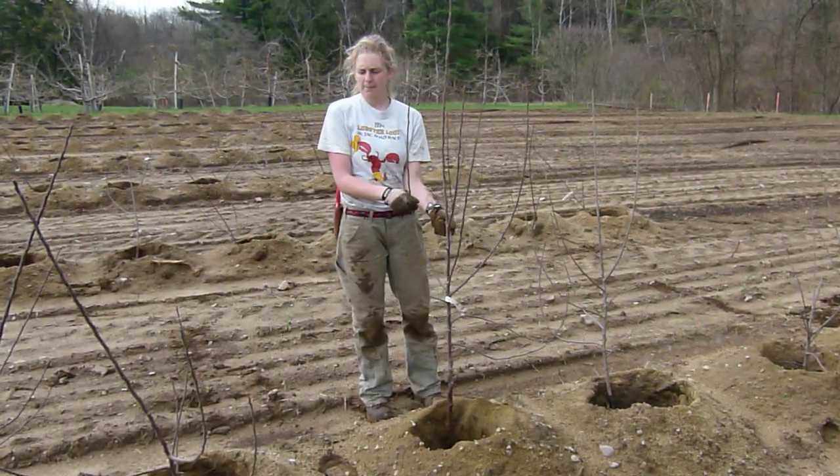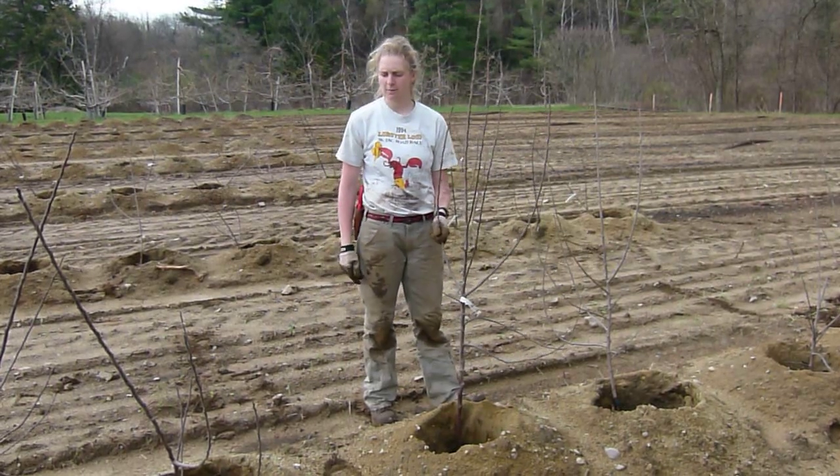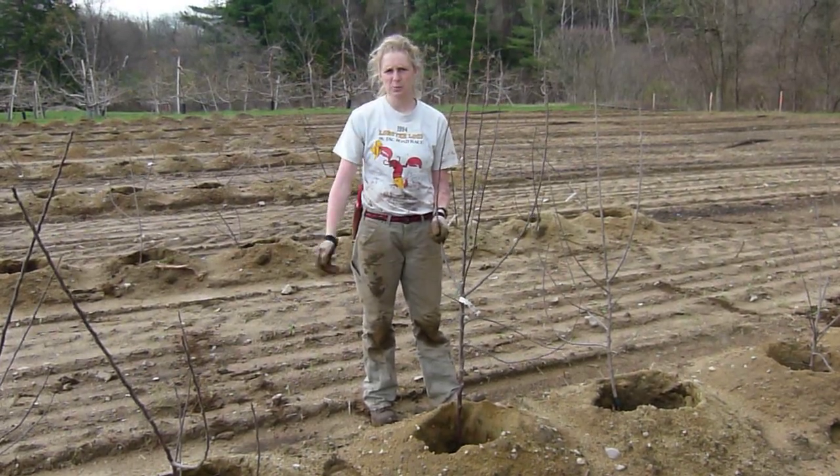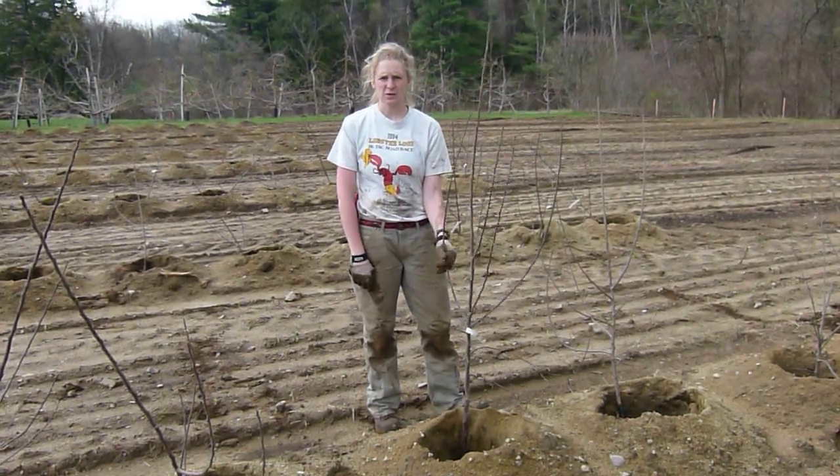We're out here this morning planting some apple trees in our new orchard. We have already laid out our trees in the pre-dug holes. We used an auger on a skid steer to make sure that our holes are nice and neat.